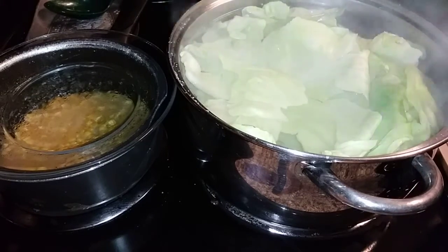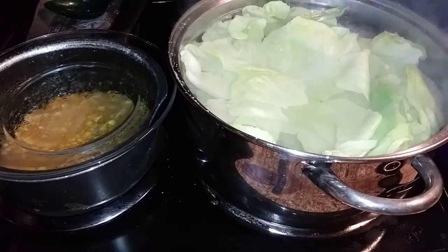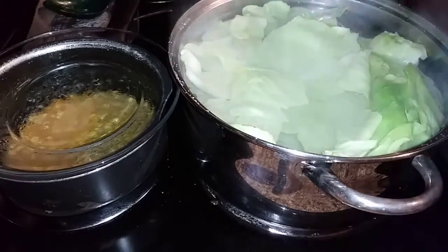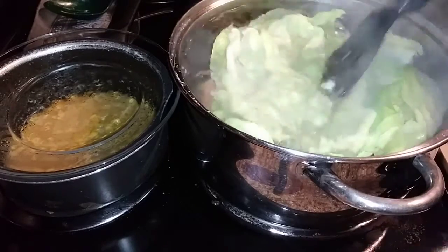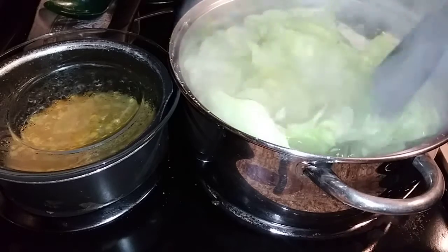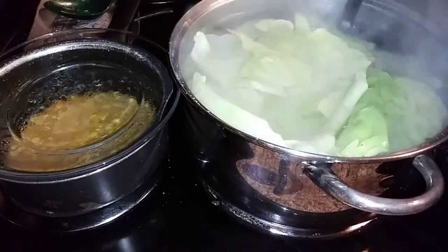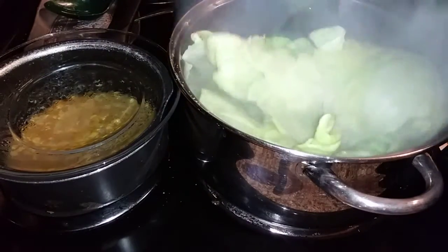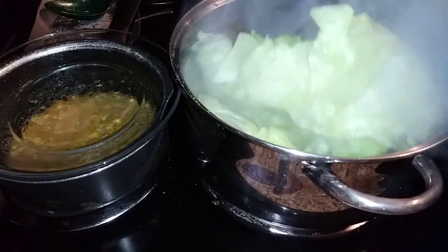Alright, we've got one more minute on the cabbage and then we're going to start rolling them. Yeah, it's starting to wither so I can roll it. I have some cabbage at the bottom, so let me turn them over — turn the ones at the bottom so they don't overcook.